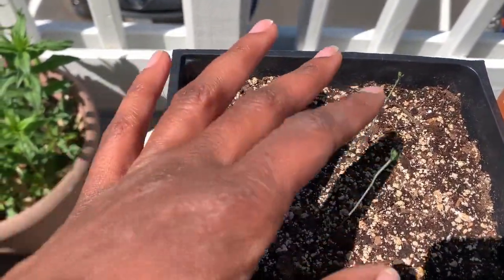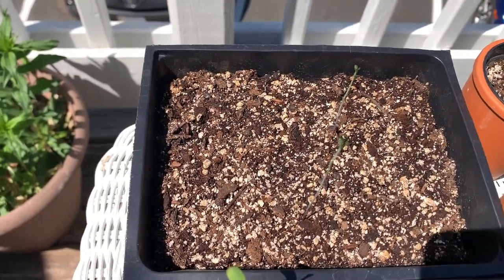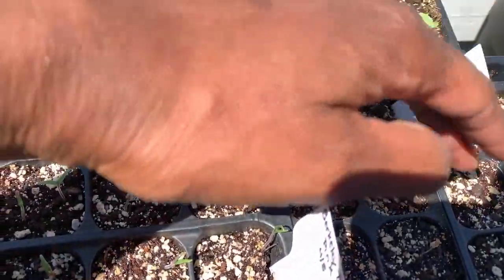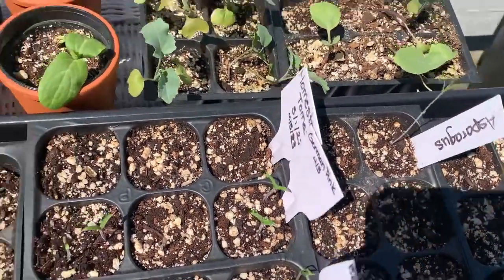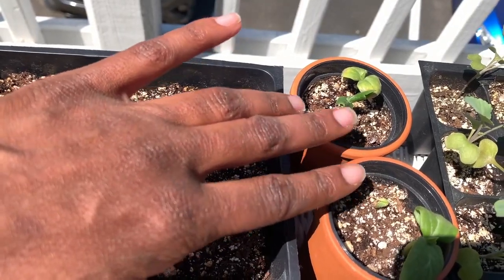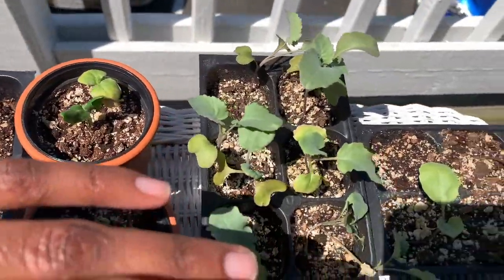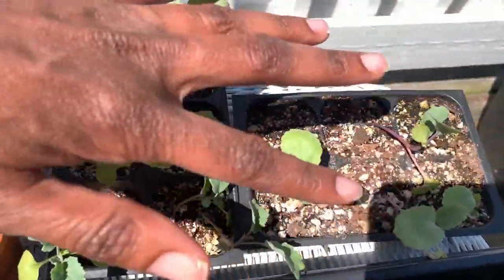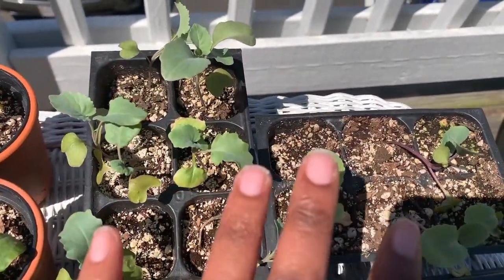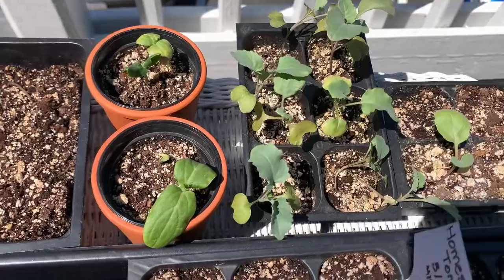Here we have asparagus coming up. I didn't realize asparagus takes like a year before you can actually harvest — lesson learned. I also have more asparagus right here. Then I have some cucumbers from the Baker Creek seeds, and I have a video about that. Then here we have some broccoli, and then here is cabbage. These I started a little bit earlier than everything else, and same with the cucumbers — they were all started a little bit earlier.